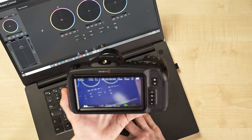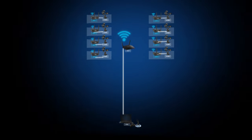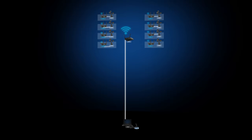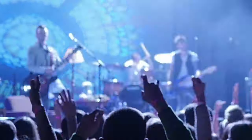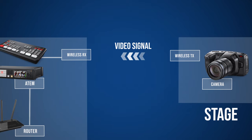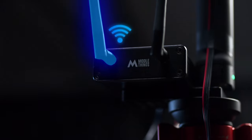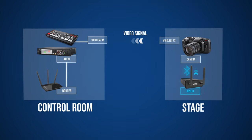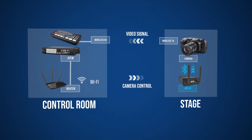Now we'll see how you can control your Blackmagic camera and DJI gimbal wirelessly from your control room without any cables, using Wi-Fi. This is very practical when a camera operator is moving around on stage and you want to control camera settings such as iris, shutter, white balance, and color correction remotely to match with other cameras. Although you can send video wirelessly to the ATEM switcher through a wireless video transmitter, you cannot send back camera control information using the same transmitter — this is where the APCR comes in. It acts as a Wi-Fi to Bluetooth converter, talking to the ATEM through the network and passing camera control data to the camera using Bluetooth.